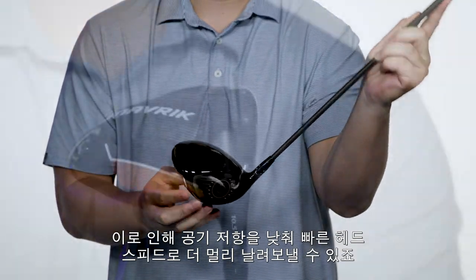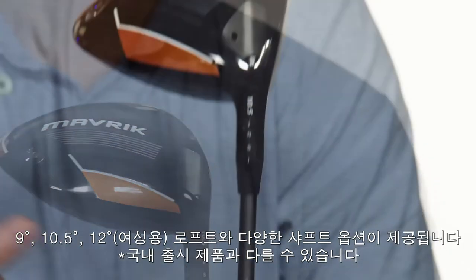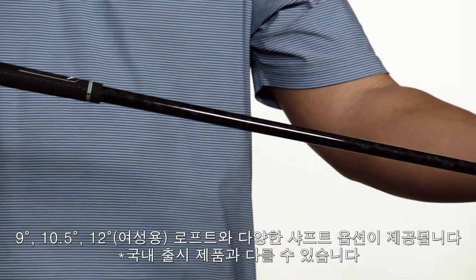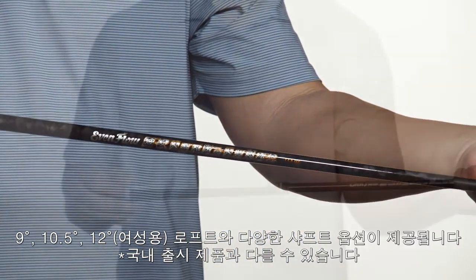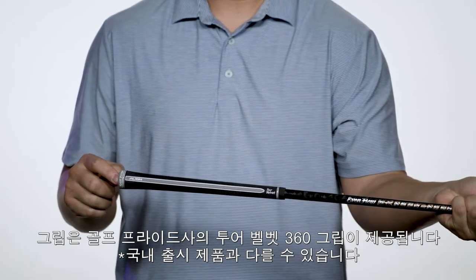Together, they reduce drag to increase head speed to help you hit longer drives. It's available in 9, 10.5, and 12-degree lofts with your choice of the new Project X Evenflow Riptide Shaft or the UST Helium Black, and comes wrapped with a Golf Pride Tour Velvet Aligned Silver Drip grip.